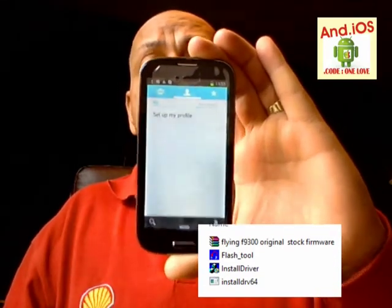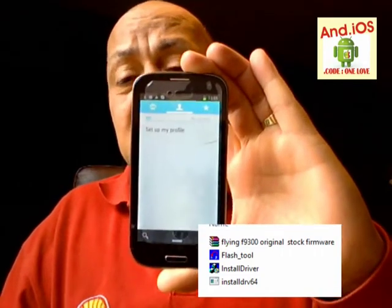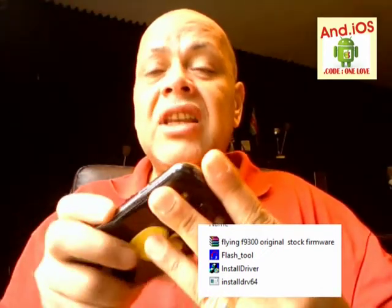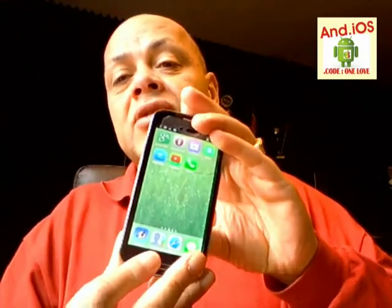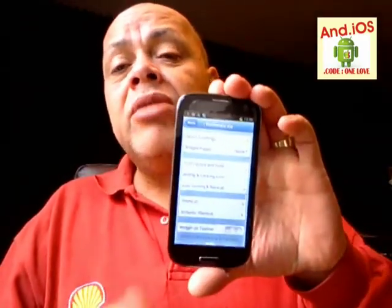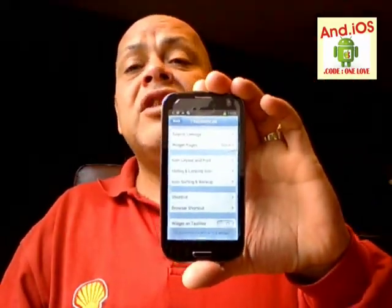If you do break it trying to install something, you'll have to fix it with the F9300 original stock firmware. You'll need a flash tool, and you'll probably have to put it into download mode — the same way as with the Samsung: hold volume down, home button, and power button. The flash tool does not run on Windows 8, which is a pity, but it does run on Windows 7 and Windows XP — I tried it.